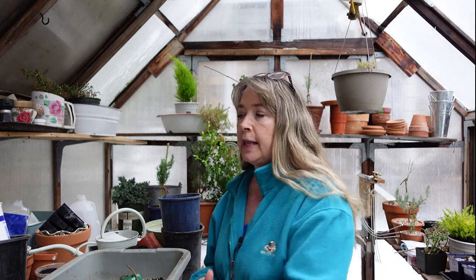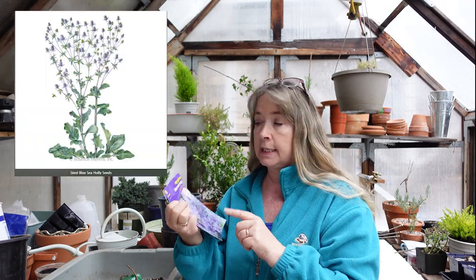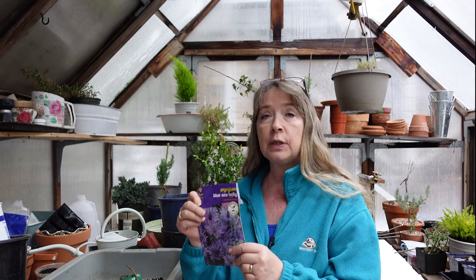I was shopping yesterday for some groceries and we went into a big box store. I always have to look through the garden center, and there was some blue sea holly. I've got some seeds going for a different variety, but it's still a sea holly, so we'll see how that goes.